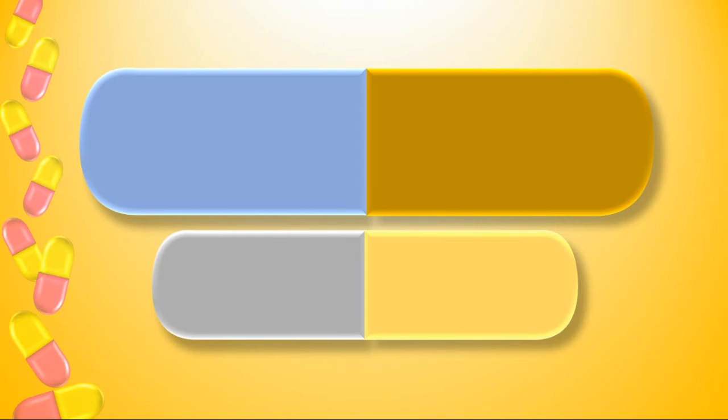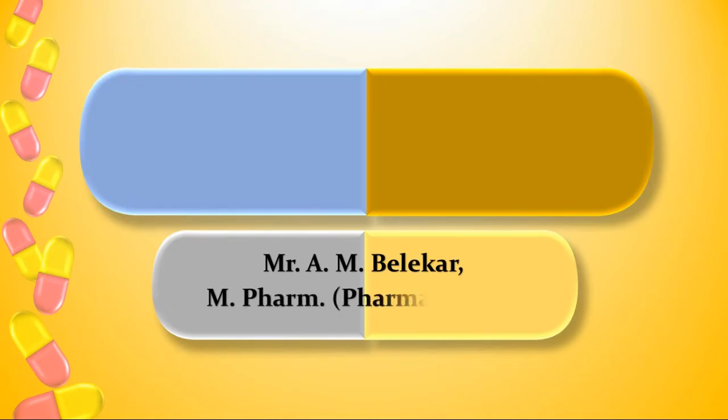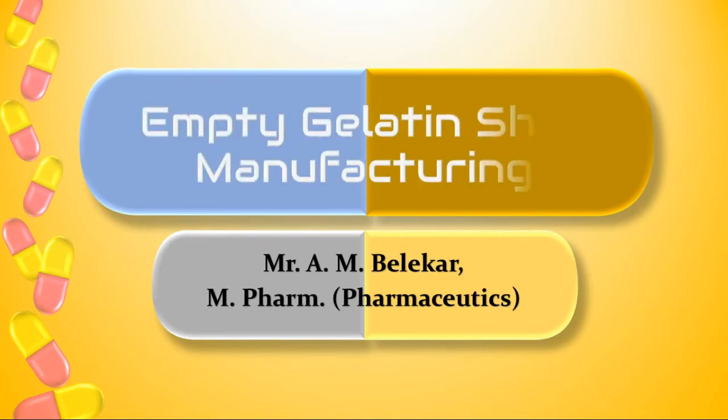Hello friends, myself Amit Belekkar welcomes you to my channel Tips and Tricks by AMB. Today we are discussing about empty gelatin shell manufacturing.